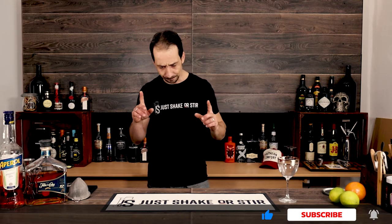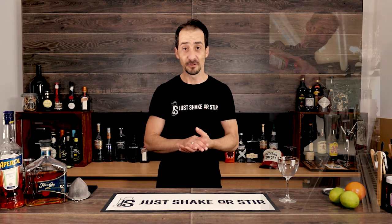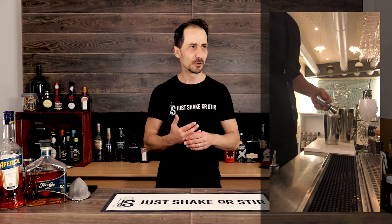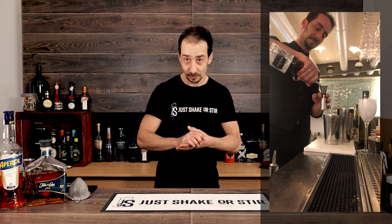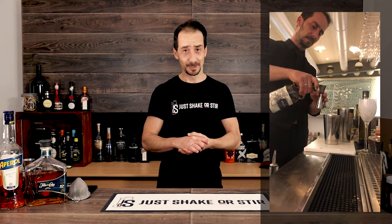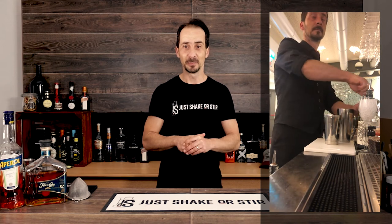Today we're doing a lovely cocktail which I did a few nights ago behind the bar. I do have a series on Instagram where I do unedited videos — I just put my phone, do a cocktail, record and share. So far I have nearly 10,000 views in less than five days, which is fantastic. It doesn't do the same on YouTube — social media is a totally different beast and it's quite difficult to understand.